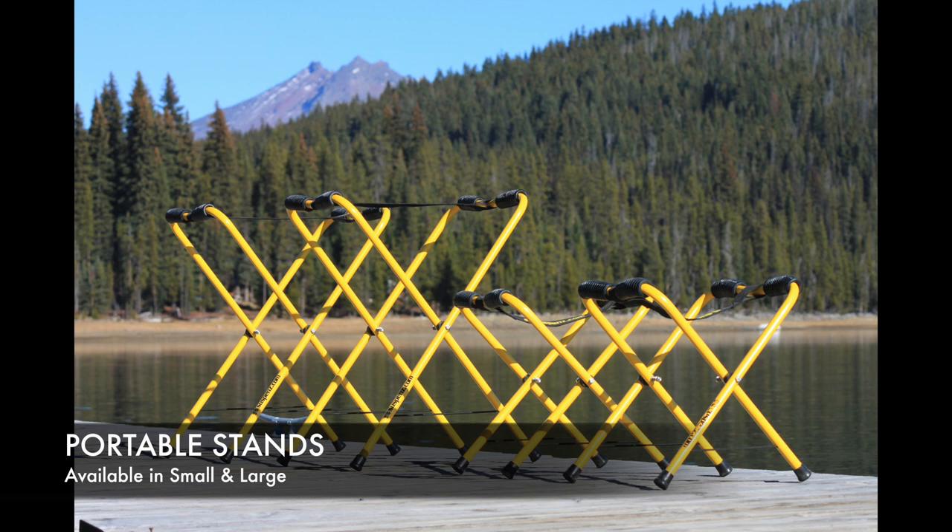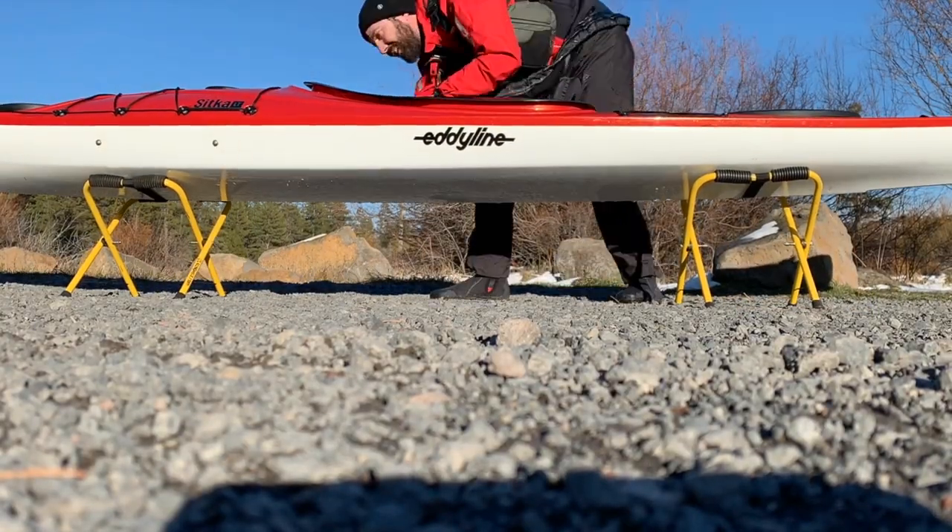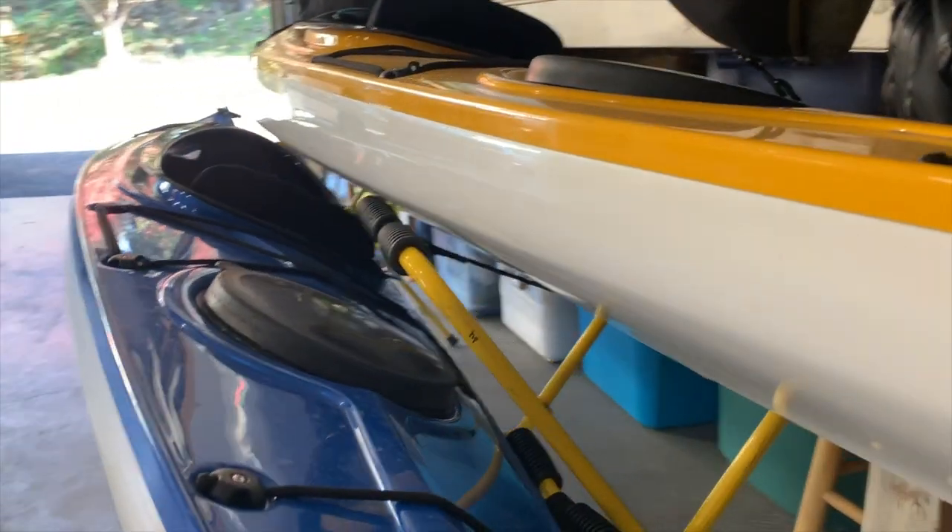Universal portable stands, in small and large, are ideal for cleaning, rigging, repair work, and storage at home. Then bring them along for staging your boat or board at the shore or vehicle, instead of on the ground. We can nest large and small stands to save some space.